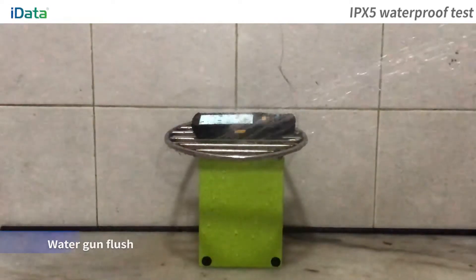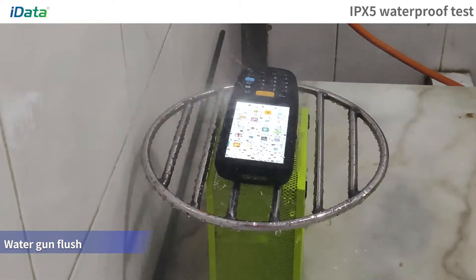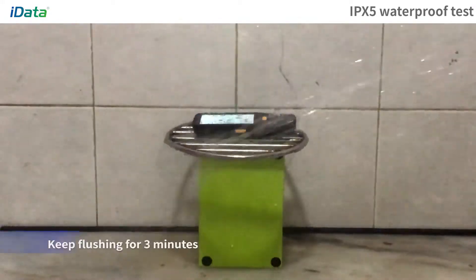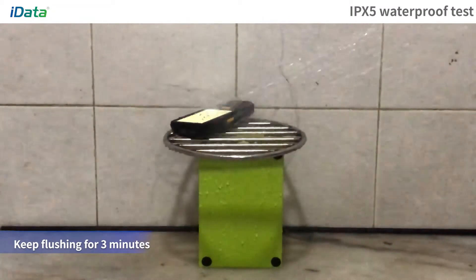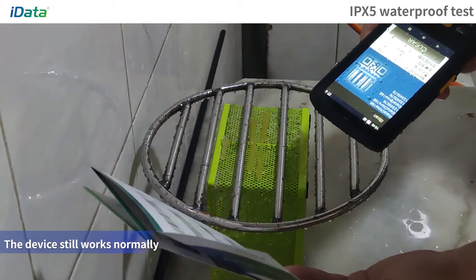IPX5 Waterproof Test. Place the equipment on the test bench and use a water gun to flush. After continuous flushing for 3 minutes, the equipment still works normally.